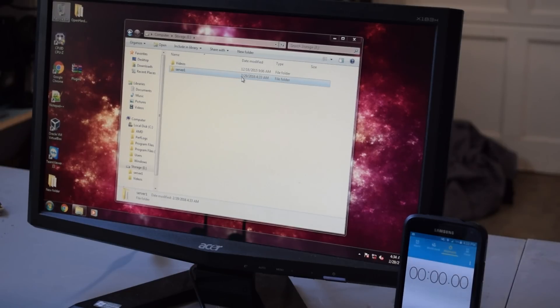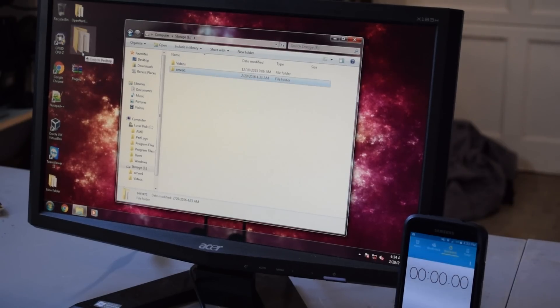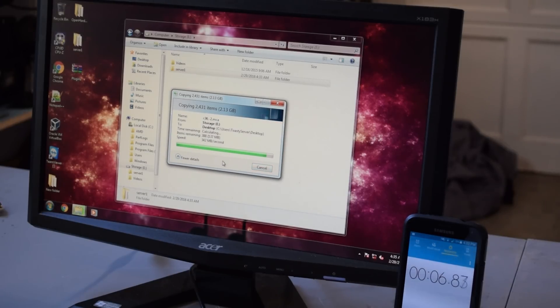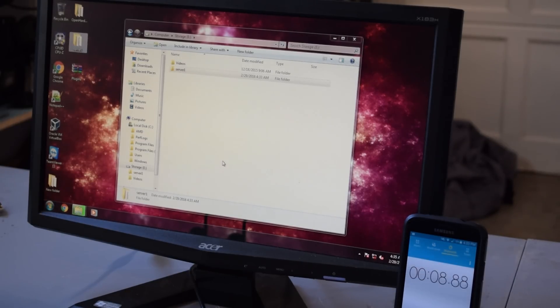Now we're going to do it the opposite direction to see if that makes a difference. We're just going to copy this back over. Wow — 342 megabytes per second! It was a lot faster. It was about 8 seconds. So the key factor here is basically transferring to storage — that's what we're looking to improve when we add the SSDs instead of the hard drive. We'll have really fast storage to transfer to, so let's go ahead and add those SSDs in.